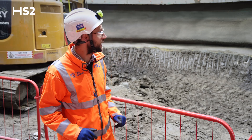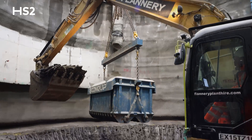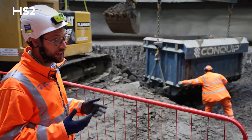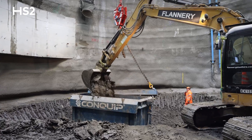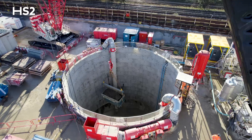We're about halfway down the shaft here. That is a muck skip that is lifted in and out of the shaft with a crane, and the excavator here is digging out the ground, which is London clay, loading the skip, and then that's lifted out of the shaft and taken away on muck-away wagons to our logistics hub.